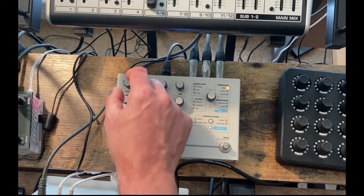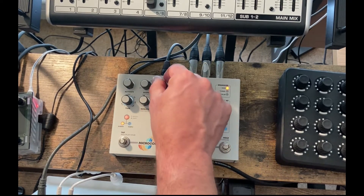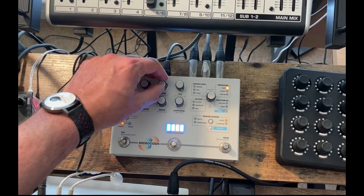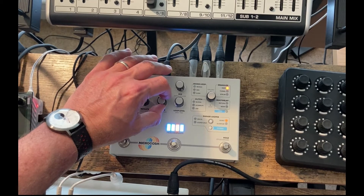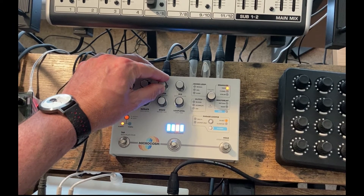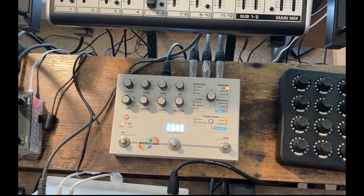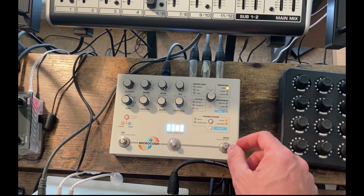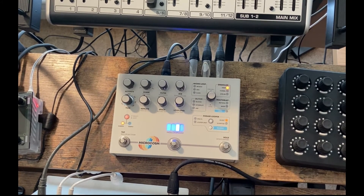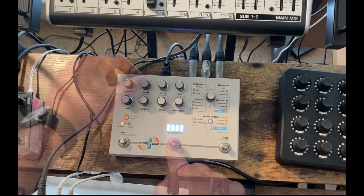The Hologram Electronics Microcosm is one of my favourite pedals at the minute. It produces really lovely ambient delay, granular effects, and it just seems to make any kind of ambient noises even more ambient. So that will definitely be used in the performance.